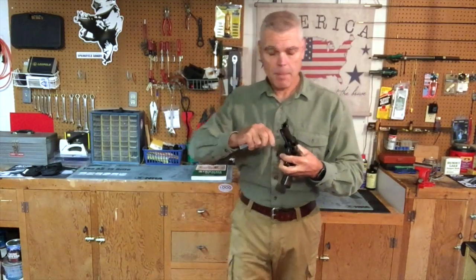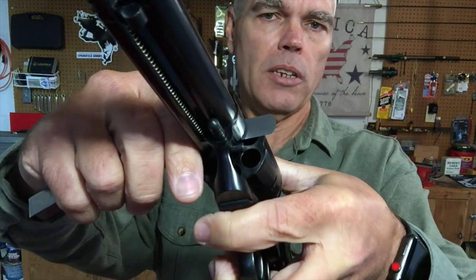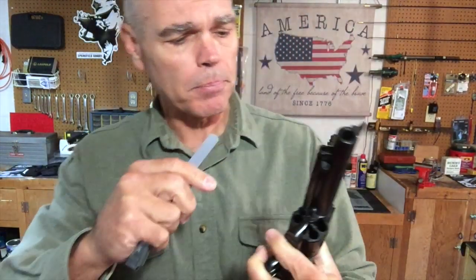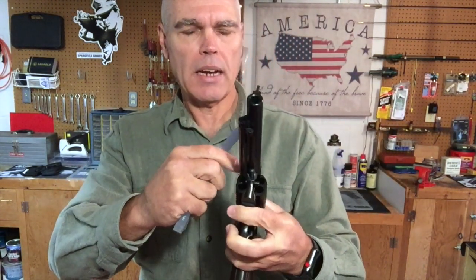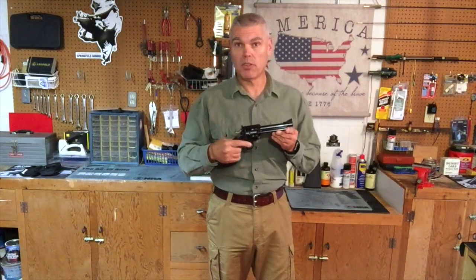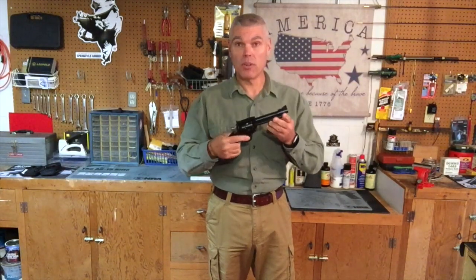The barrel-cylinder gap on my Bisley Blackhawk is coming in right at four one-thousandths of an inch, which is not bad for a production revolver. I wouldn't mind seeing it just a little tighter, but it should help prevent the cylinder face from dragging against the forcing cone if there's some lead buildup. All in all, not too bad for a production revolver. That's pretty much it for the shop review of my Lipsey's exclusive .44 Special flat top Ruger Bisley Blackhawk — now it's time to head to the range.